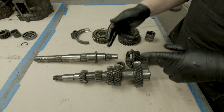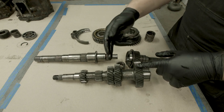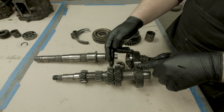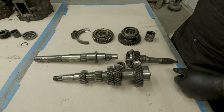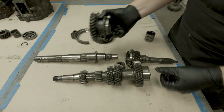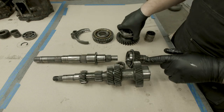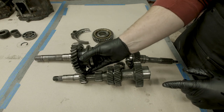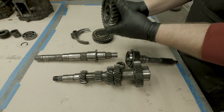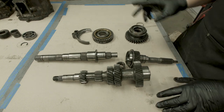Now that we know the intermediate shaft and input shaft always spin together, the next thing to understand is that all of the gears on this - with the exception of the reverse gear - are always in mesh with another gear on the output shaft. So as the intermediate shaft spins, each one of those matching gears spins as well. But the reason nothing happens is they all sit on needle bearings on the shaft, which means all of these gears can just spin freely on the shaft because you haven't selected the gear.